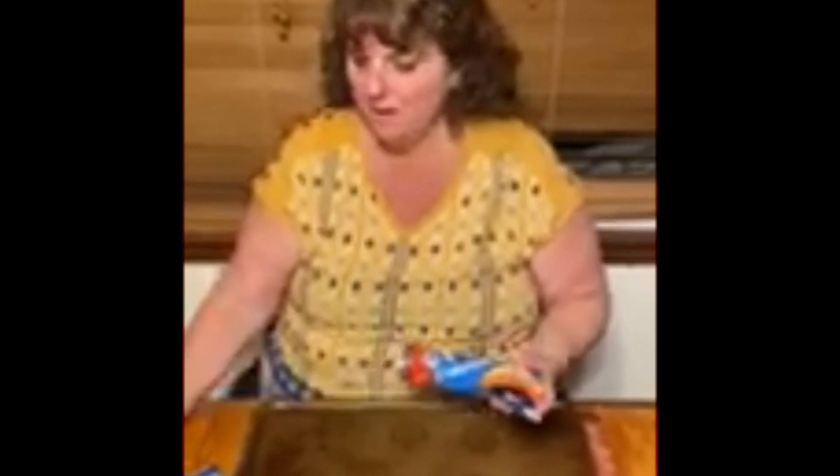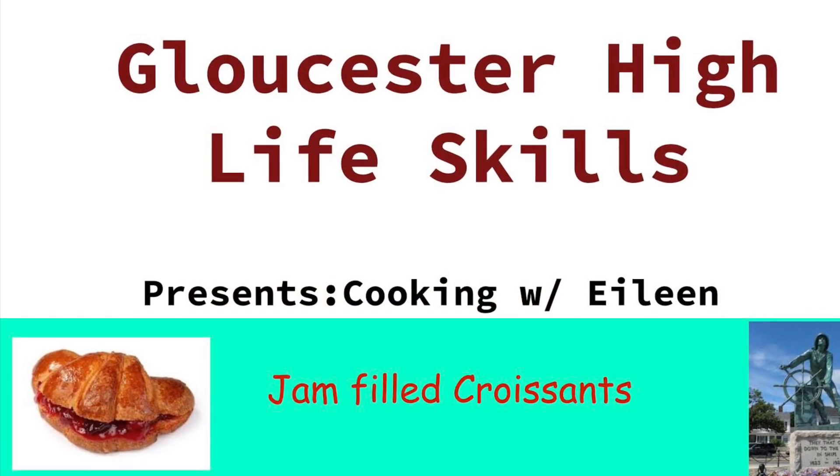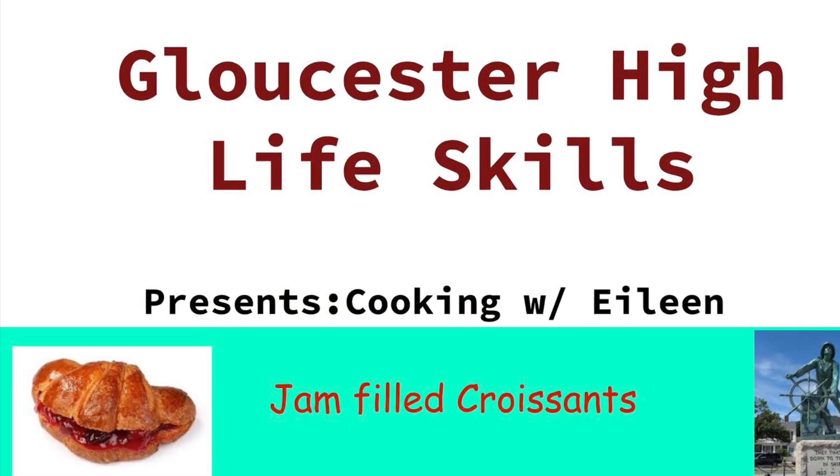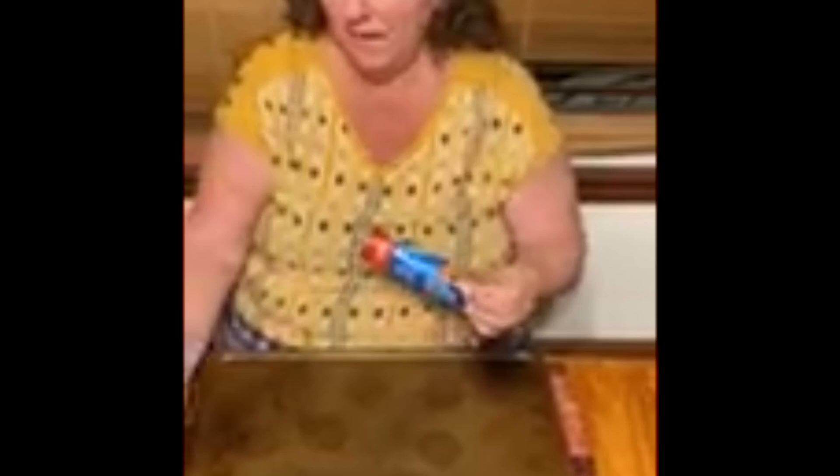Hi everyone. Today I'm going to make a really quick little pastry that I like to make that people seem to love. It's Crescent Rolls. You can use store brand or whatever — I just buy this brand. It's kind of fun to open.